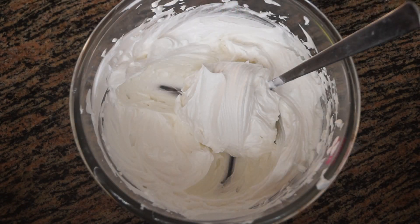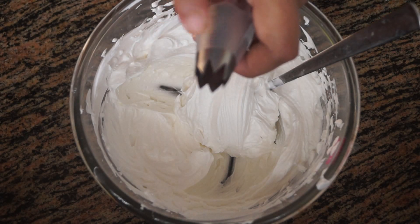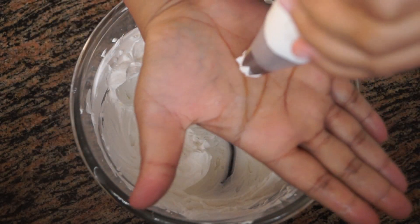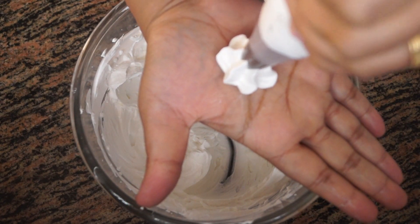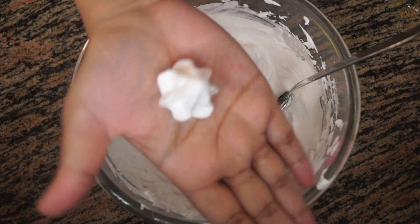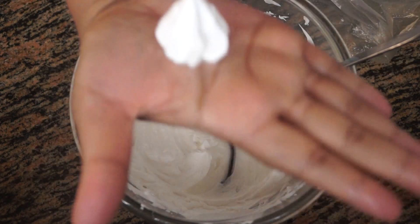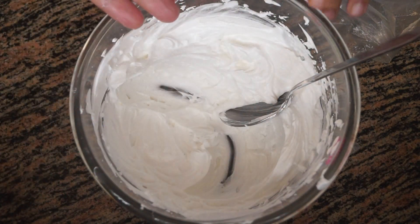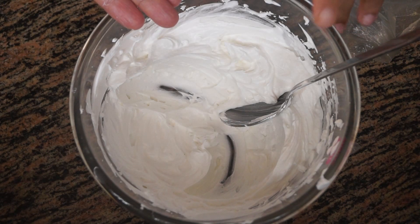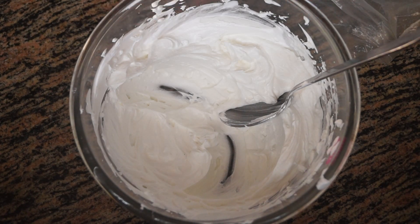I'm going to fill a piping bag using a spoon — I have a jumbo open star nozzle here. I'm going to pipe it on my hand. You can see I have piped something like a modak shape. I hope you like this video. Subscribe to my YouTube channel for such interesting recipes. You can also visit me on my Facebook page which is given in the description box. Thank you and keep watching.